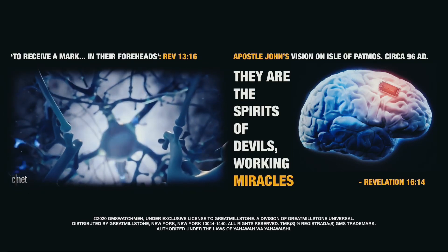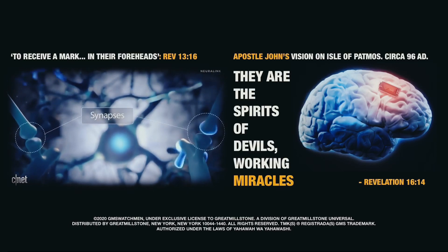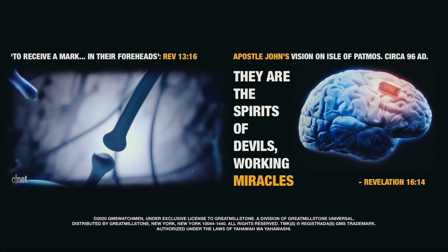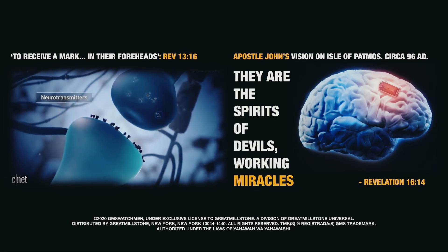Our brains are made up of billions of neurons — cells with long spindly arms that send messages via electrical spikes. Those spikes in electricity travel between neurons in a chain reaction, sending messages to the parts of our brain that control speech or movement, for example.